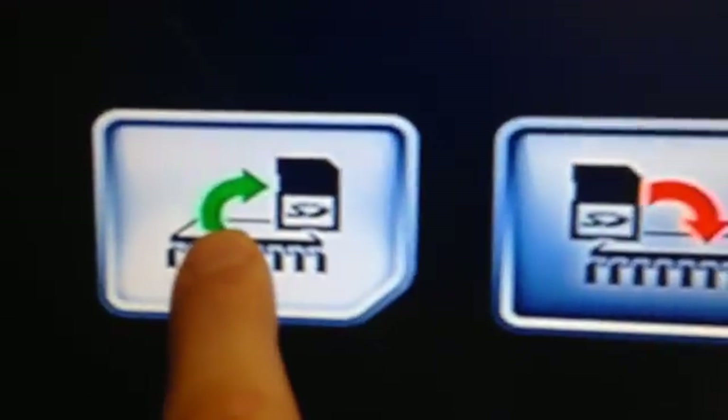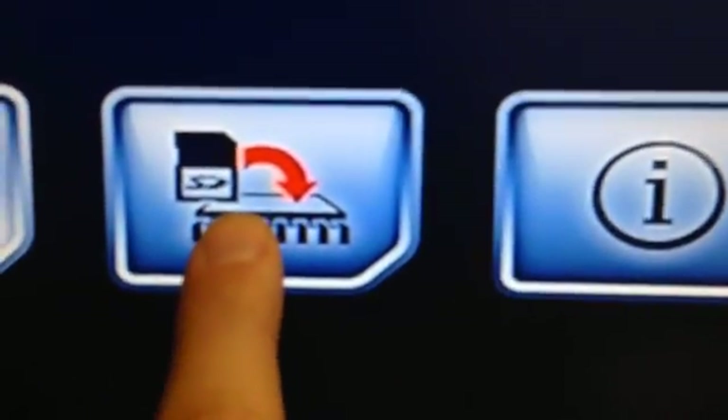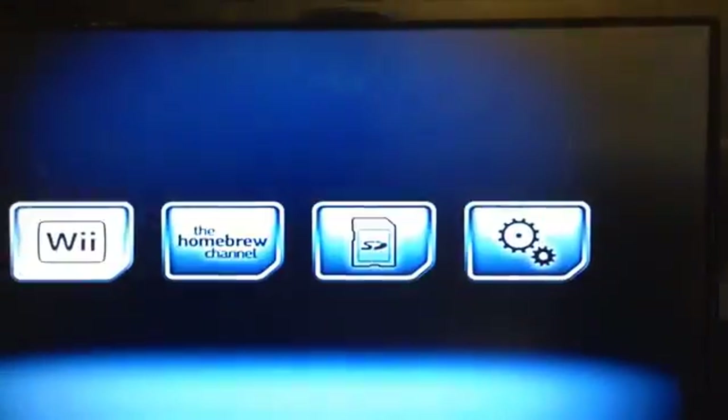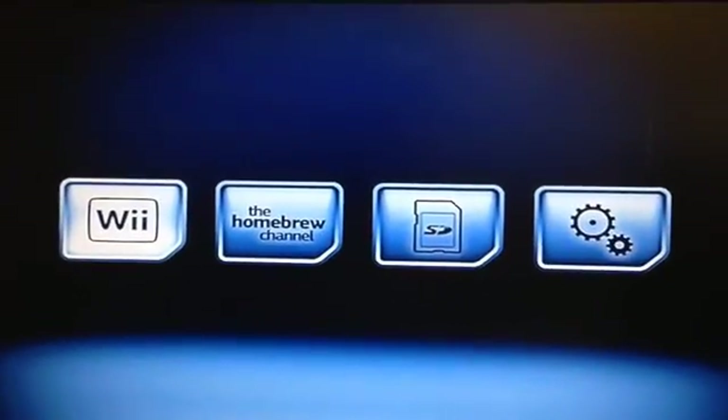I'm not going to do any of these right now, but it's a good idea to do the backup first, just so you have one in case anything goes wrong. If anything does go wrong, you would use the restore option. So let's select until we get to the back arrow and basically just exit this for now. We'll just push reset and go to the Wii.